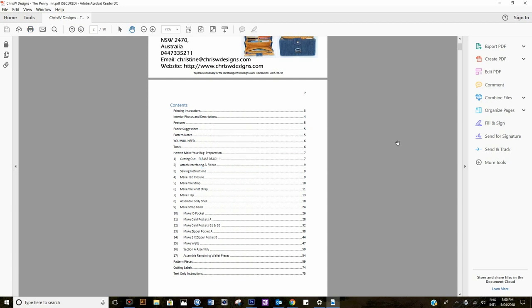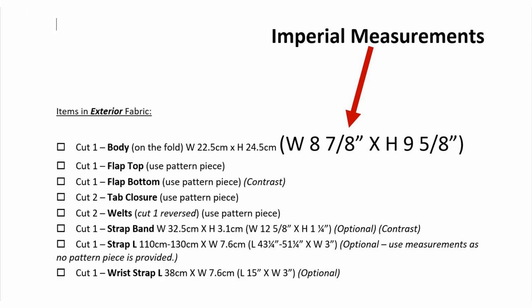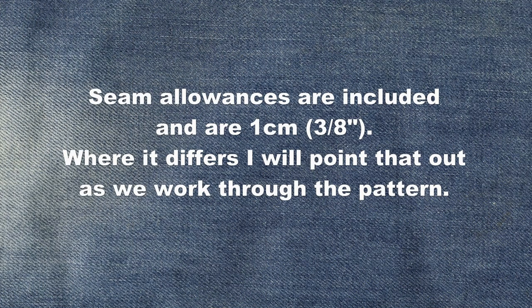However, you will still need to use pattern pieces for any shape pieces like the welts and the flap pieces. Whether you choose to cut using pattern pieces or measurements, please stick with your choice of either imperial or metric measurements as you work through the pattern. While accuracy in measuring is less important in a larger bag, with this wallet, cutting measurements and accurate seaming are very important to achieve professional results. Seam allowances are included and are one centimeter or three-eighths of an inch, and where it differs I will point that out as we work through the pattern.